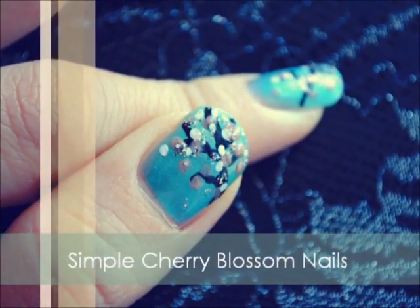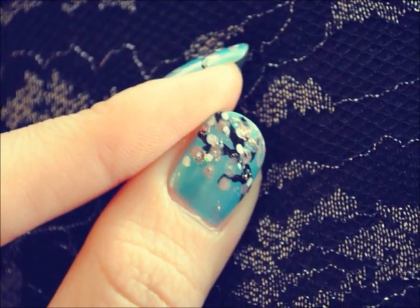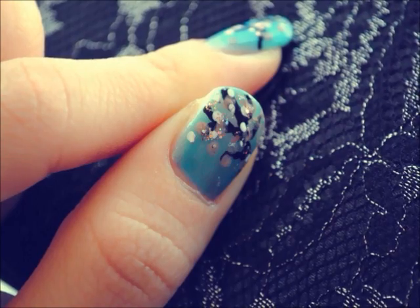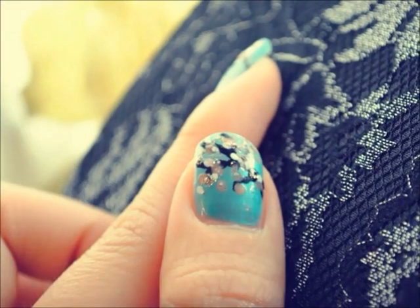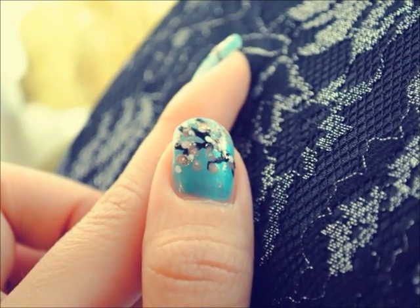This tutorial is going to show you how to do a simple cherry blossom look for your nails. There's something about cherry blossoms that make me feel warm and happy. I guess it's because it's a very romantic flower, but I wanted to recreate the essence of that on my nails by creating a simpler look. It's really fun to do, so let's get started.